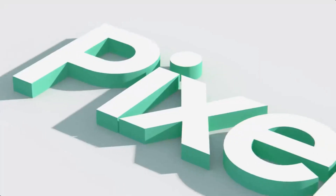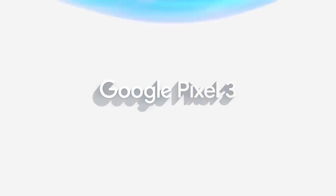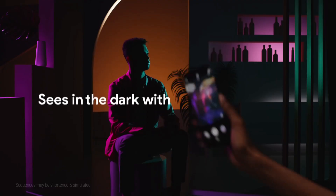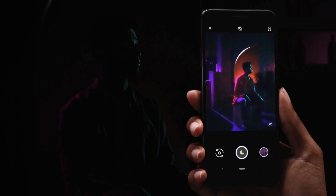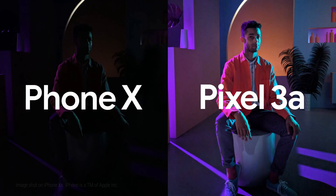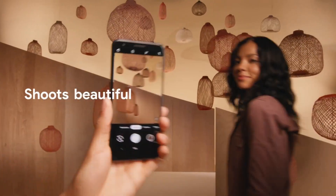Every year Google launches its premium Pixel phones, and last year we got the Google Pixel 3 and Pixel 3 XL. This year Google also launched mid-range Pixels named Pixel 3a and Pixel 3a XL. Now we are all waiting for the upcoming Google Pixel 4 and Pixel 4 XL to launch, and the phones are most likely launching in October.